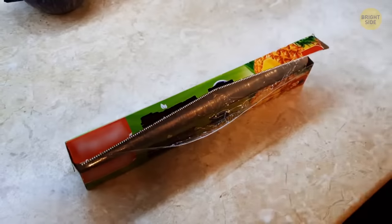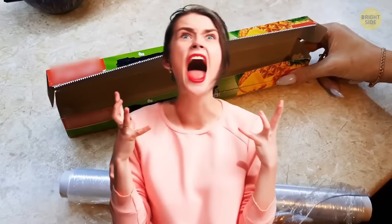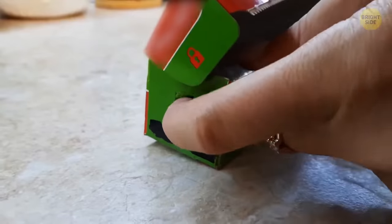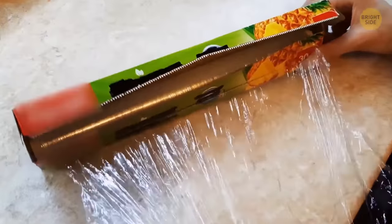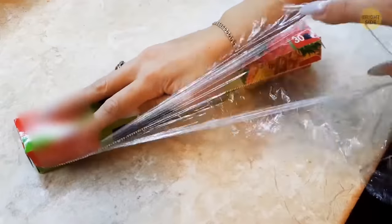Have you ever tried to pull out a square of plastic wrap only to have the whole roll jump out of the box? Not anymore. There are little cardboard tabs on the sides to hold the tube in place, making it easy to glide the film out. Just push them in and never be frustrated again.